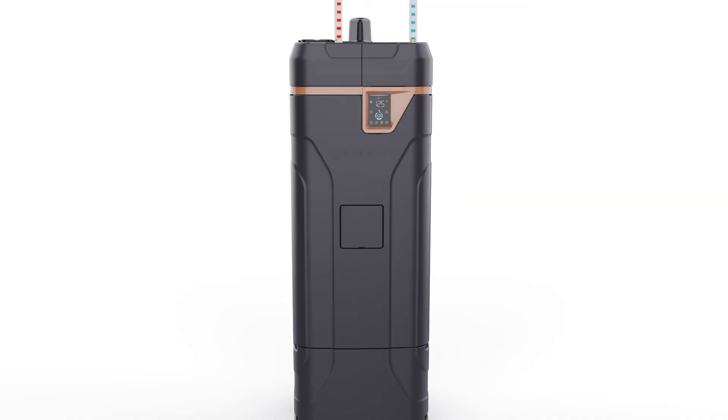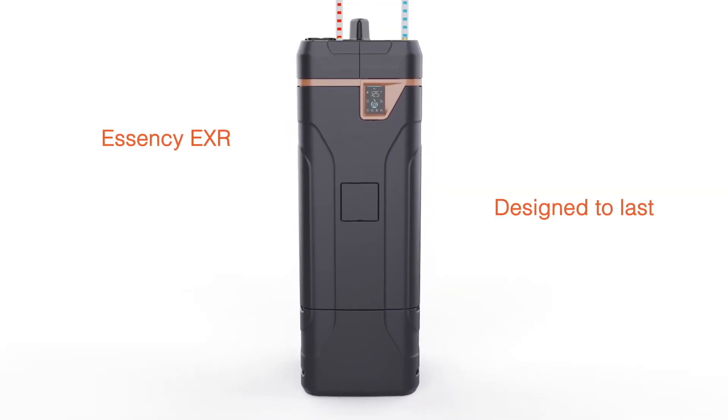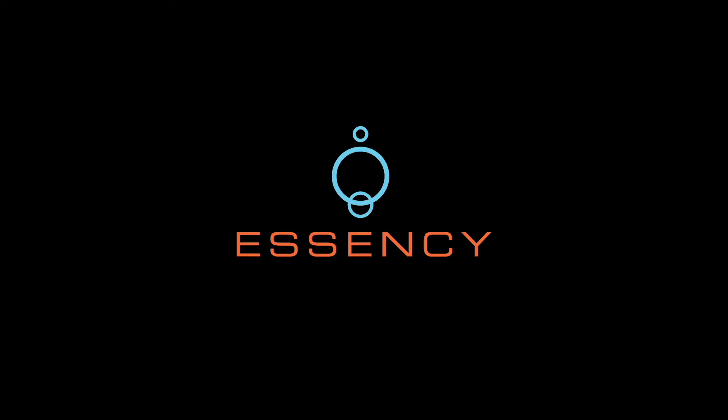Because it is so durable, we designed the EXR to be more beautiful, providing comfort and peace of mind for years to come.